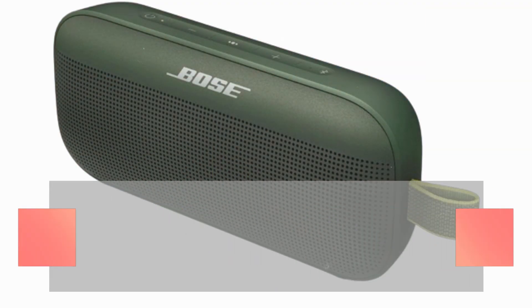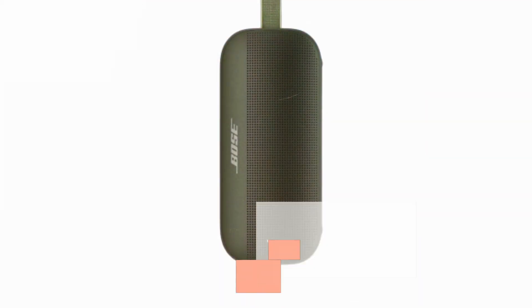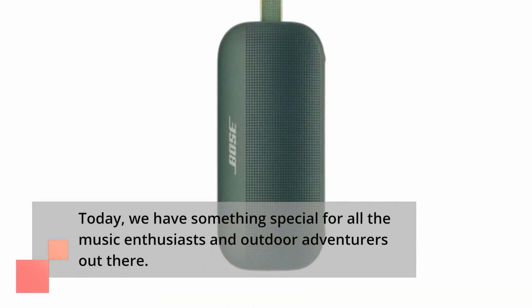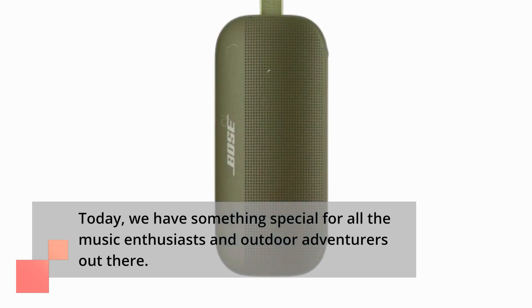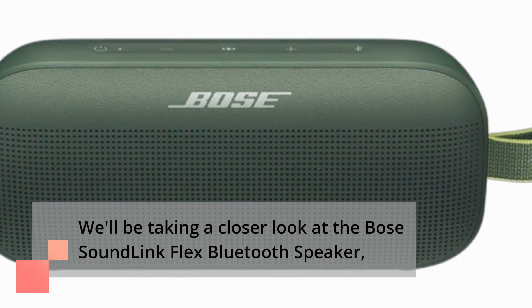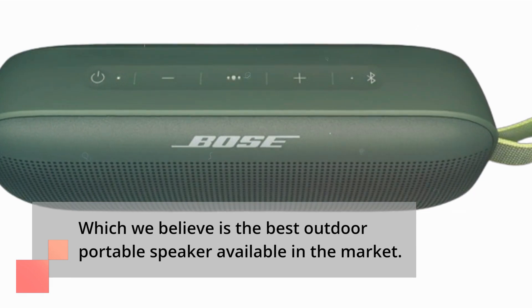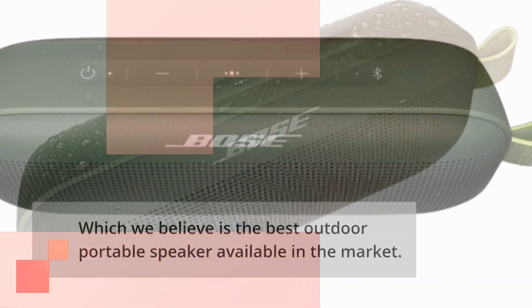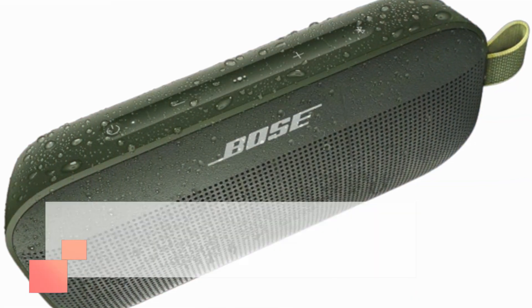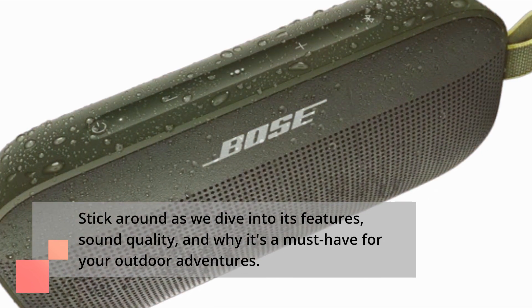Hello, everyone! Welcome back to Product Critique, your trusted source for in-depth product reviews. Today, we have something special for all the music enthusiasts and outdoor adventurers out there. We'll be taking a closer look at the Bose SoundLink Flex Bluetooth speaker, which we believe is the best outdoor portable speaker available in the market. Stick around as we dive into its features, sound quality, and why it's a must-have for your outdoor adventures.